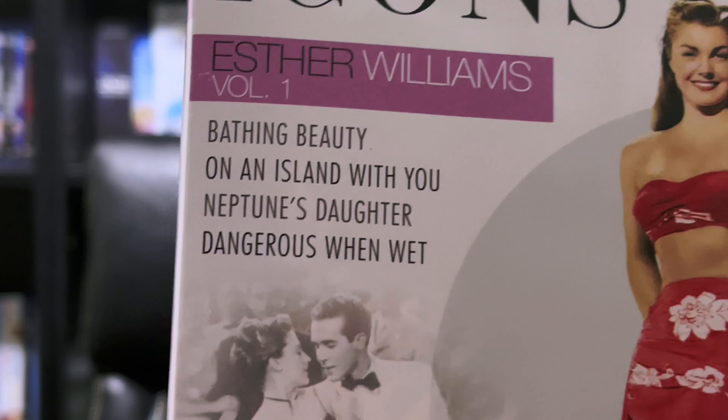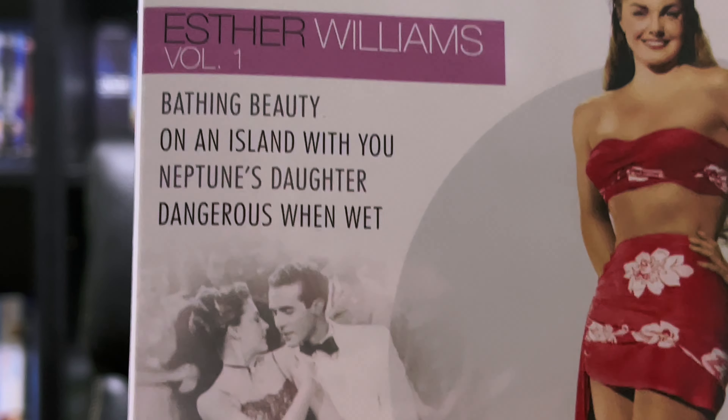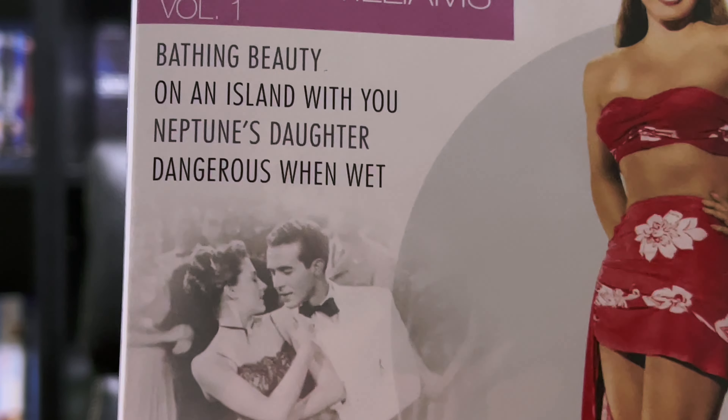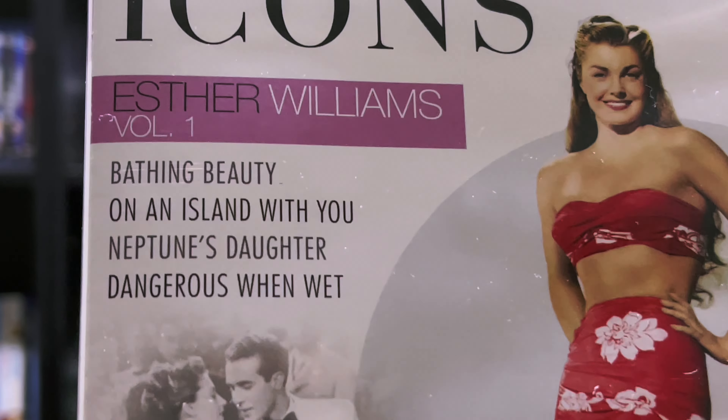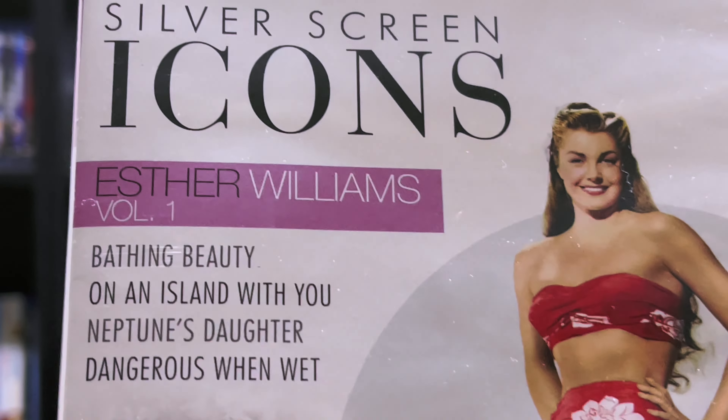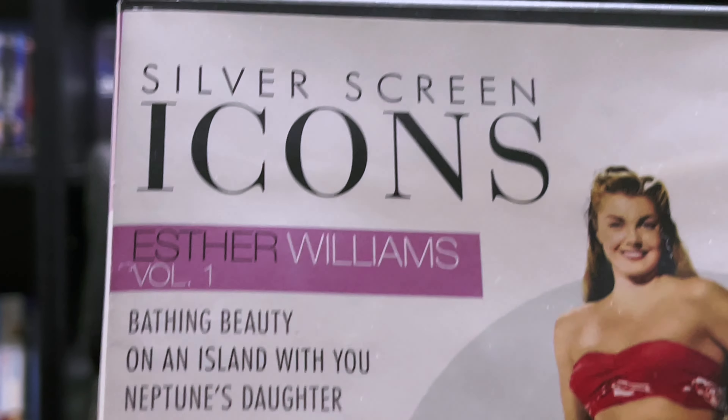It includes Bathing Beauty, On an Island with You, Neptune's Daughter, and Dangerous When Wet. Makes sense with the nautical movies, considering Esther Williams was a champion swimmer.